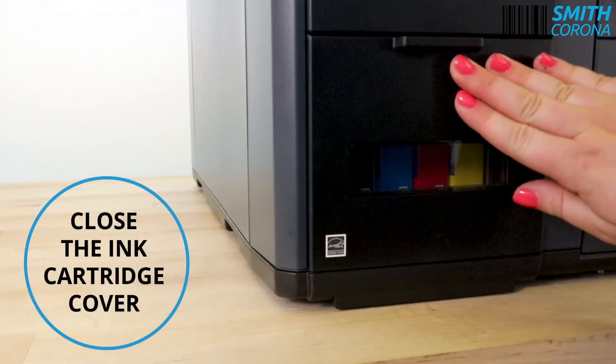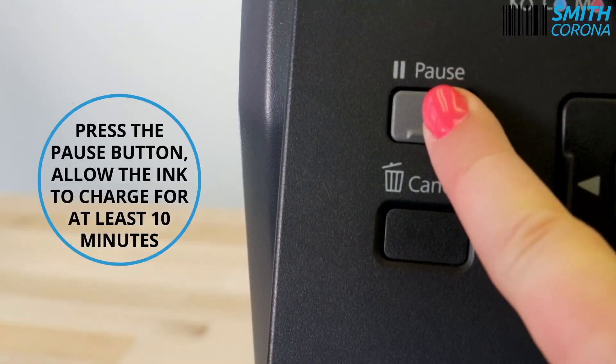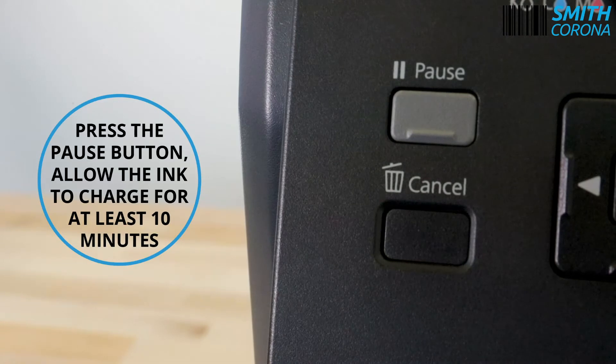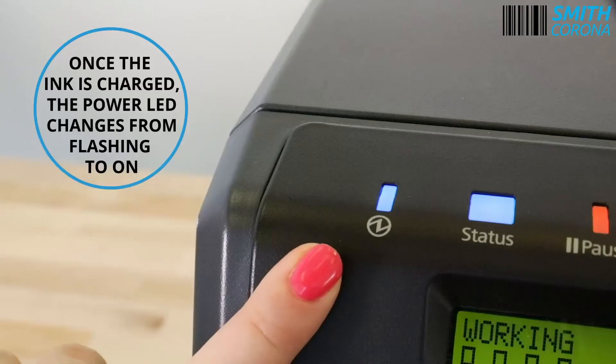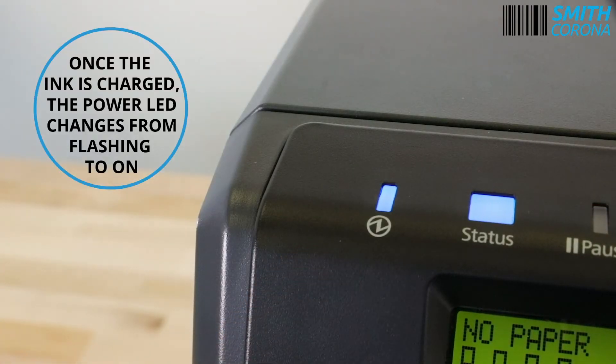Close the ink cartridge cover. Press the pause button and allow the ink to charge for at least 10 minutes. Once the ink is charged, the power LED changes from flashing to on.